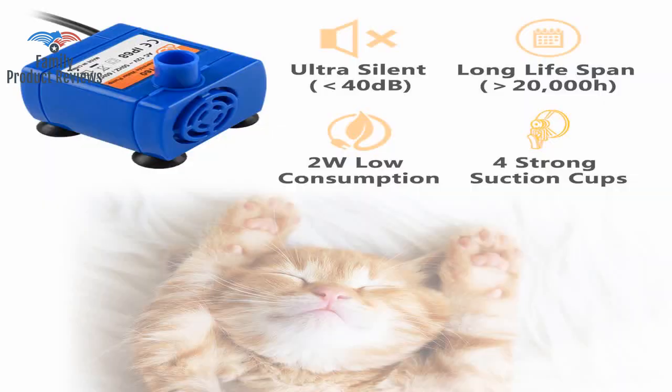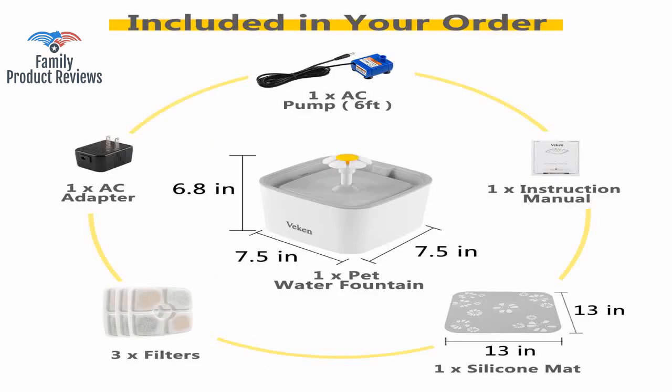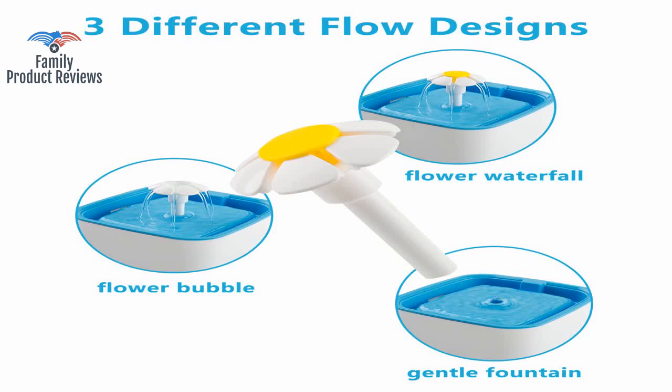All of these types of fountains are electric, which is a severe drawback in thunderstorm-prone areas. This is mainly intended to animate one of our cats to drink plenty of water due to his severe urethra issues.